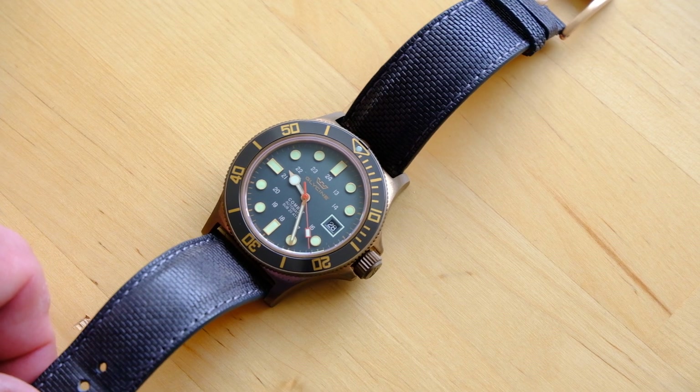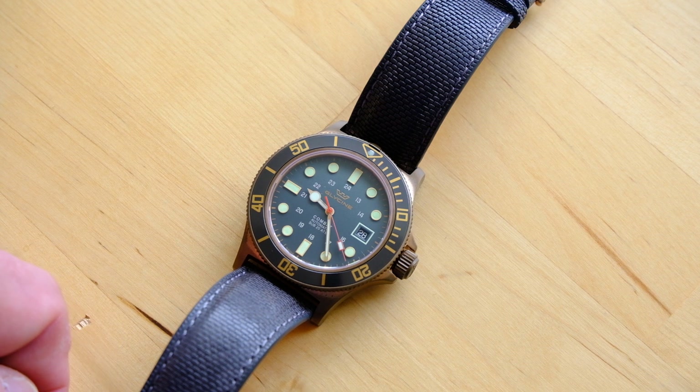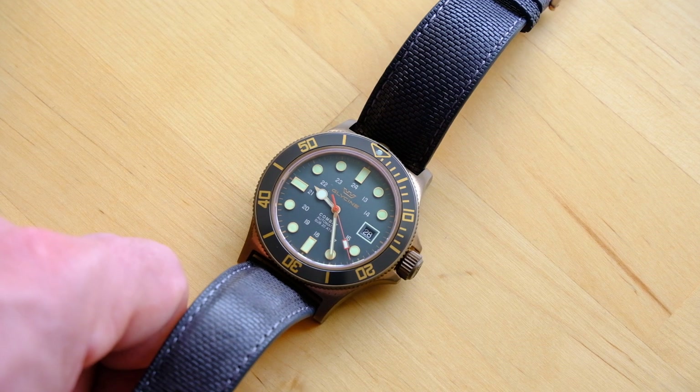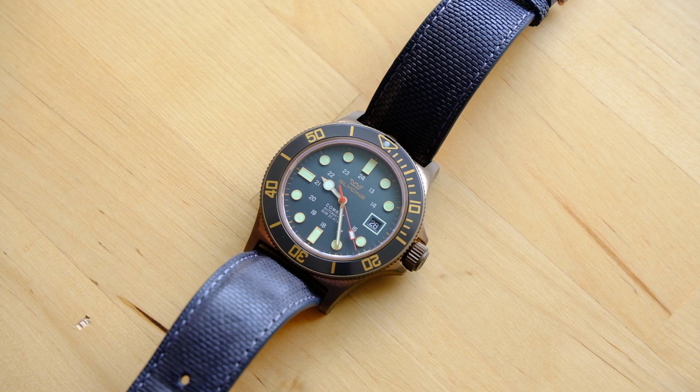Hi everyone. Here's another one of my watches in my collection. I'm going towards the more affordable and great bang for the buck side this time. This is the Glycine Combat Sub, 42 millimeter in bronze. This is one of those watches that can be found at various online retailers for really good prices — I picked this up for around $350-ish US dollars.